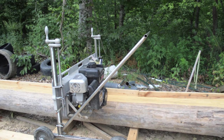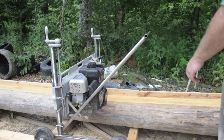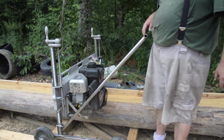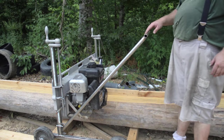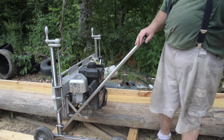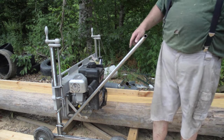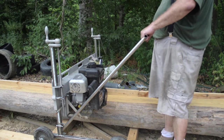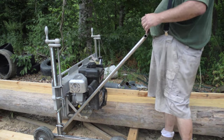Here is my newest addition to my Lumber Smith sawmill. I got this push bar and it isn't exactly what was pictured on the website. What was pictured had brackets, two brackets, and then it had a one-piece rounded push bar.